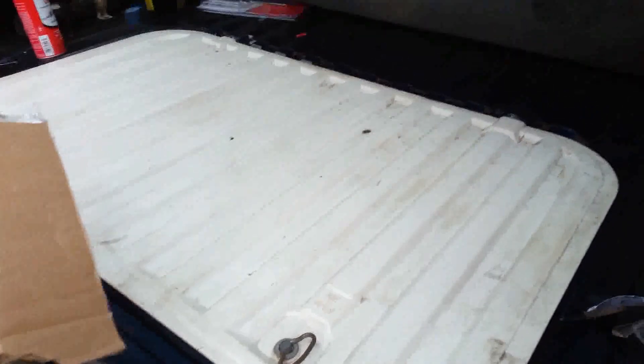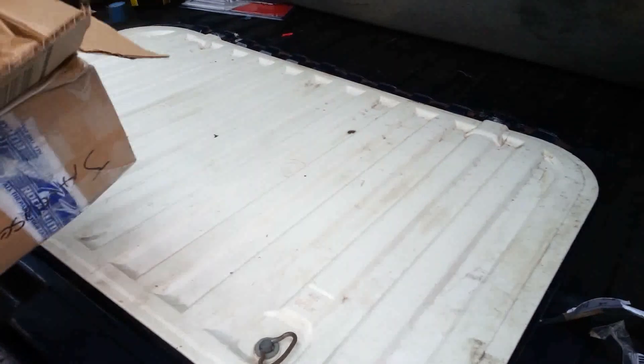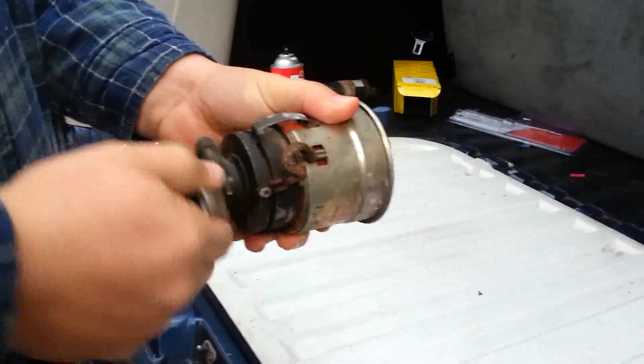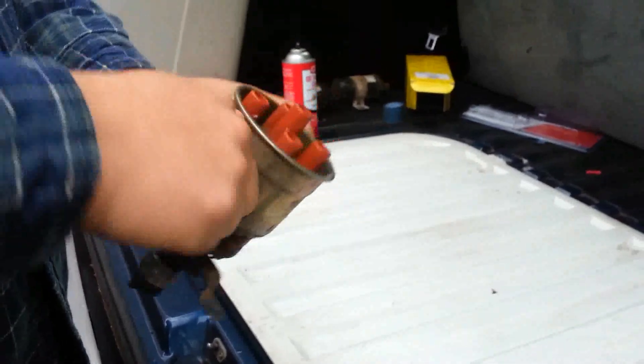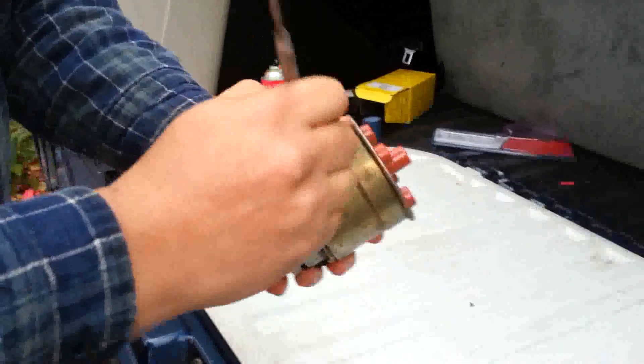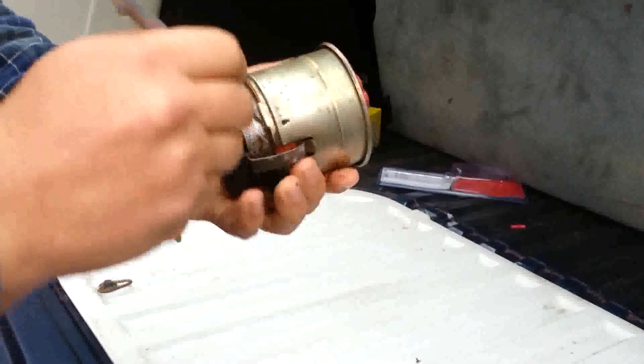We are going to replace the distributor inside this 1991 Volkswagen Vanagon — this is the one that stands in for Lucian's Vanagon in the series. This had a no start, no spark problem going on. This is the replacement distributor. We'll loosen this part and pop it in, popping these clips off to remove the cap.